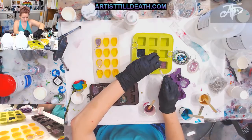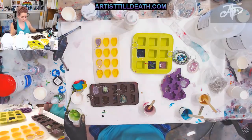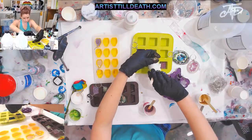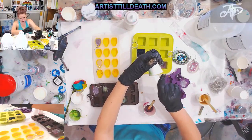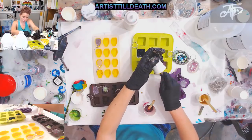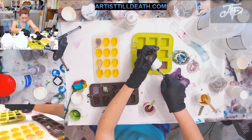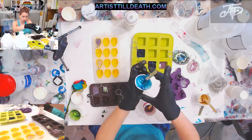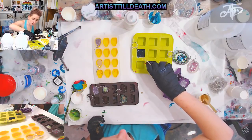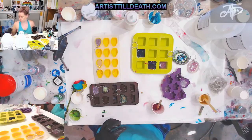These trays are just molds that I got either on Amazon, Hobby Lobby, or Michaels — they're for ice, chocolates, candy melts, things like that. Any mold really will work, you just have to make sure that it is a silicone mold, because then the resin won't stick to it.